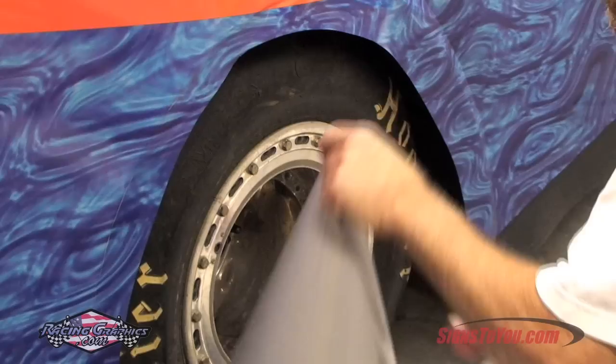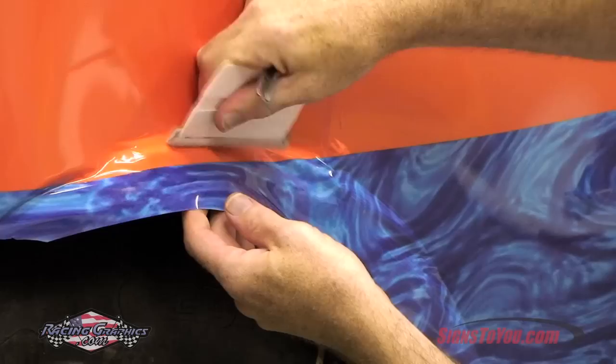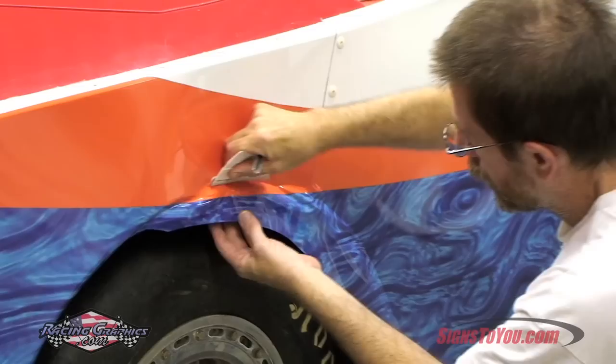Once you have the entire side placed, use a sharp knife to trim the edge of the vinyl where it's exposed. The edges of the vinyl are the first points of adhesion failure, so it's always a good idea to squeegee the edge a second time to guarantee a good bond.